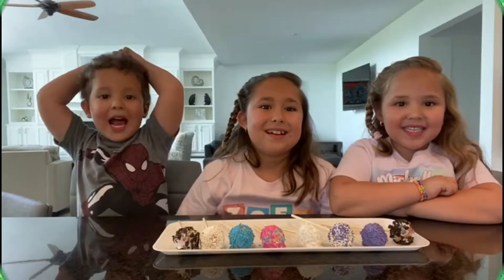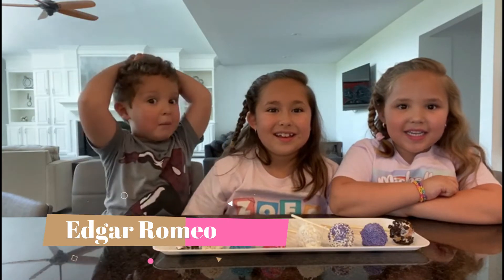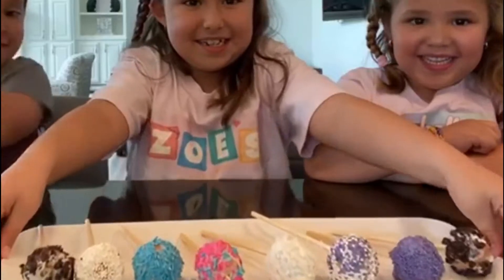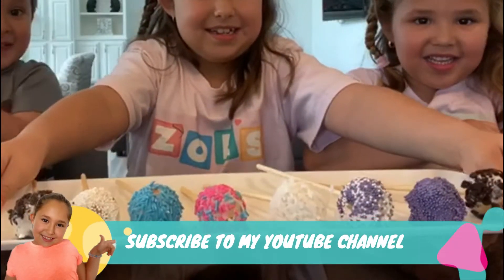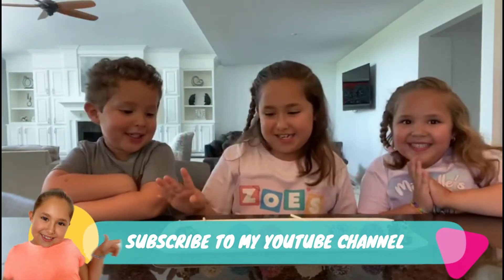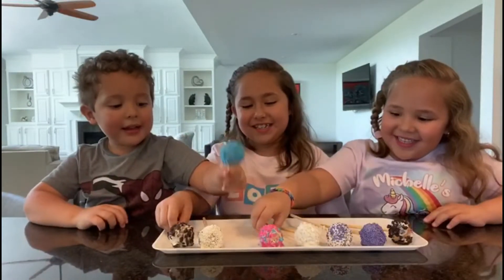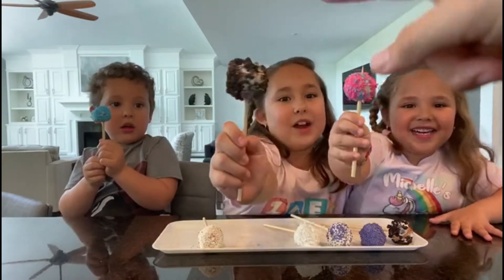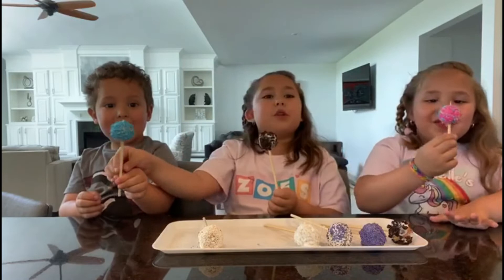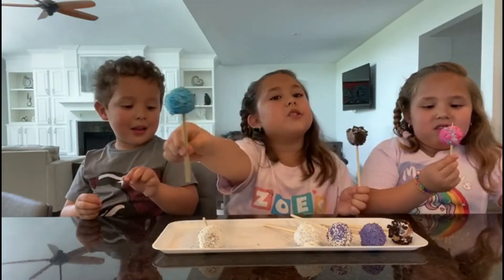Hello guys! Today's the cake pop. So these are how they turned out. So everyone choose one. I'm going to get this one. I'm going to get this unicorn one I made. I'm going to get this Oreo one. And this is a blue one that I made for my brother because his favorite color is blue.